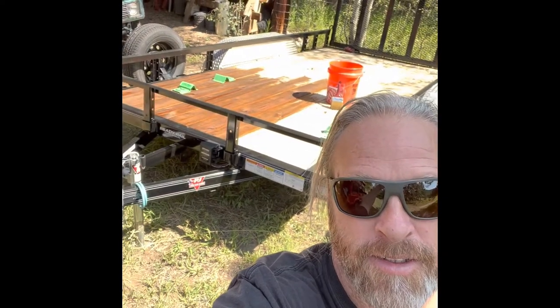What's up everybody, Notorious GIB here. Today I am resealing the surface of the deck on the old trailer, and yep, you guessed it, I'm gonna use motor oil.